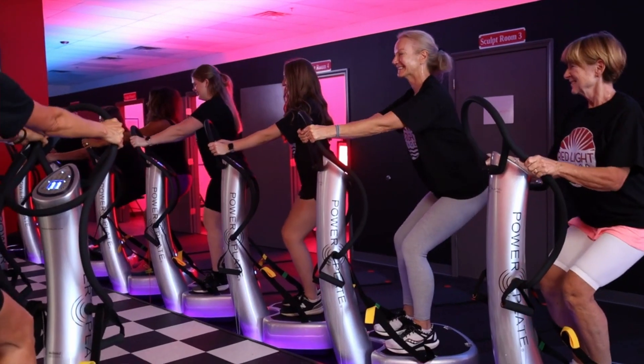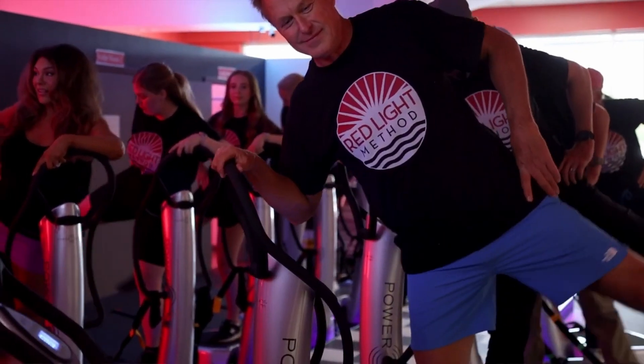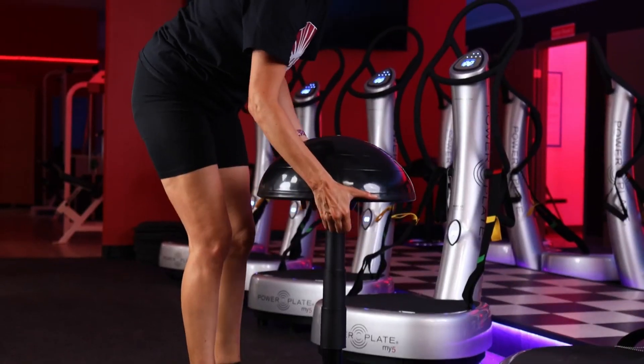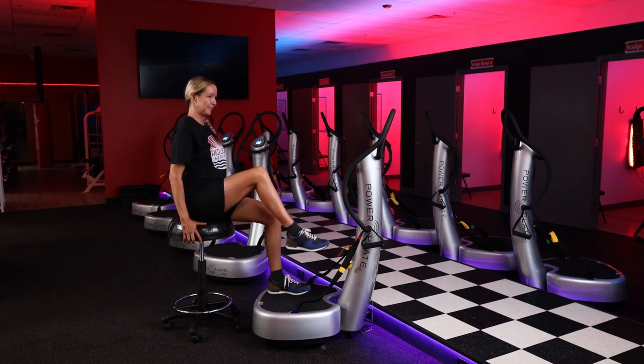Welcome to Red Light Method's group power plate class. If you are clear to jog, you're clear to use the power plate. If you're not clear to jog or run, then you can go ahead and pull up one of our stools, adjust it to the height setting, and then sit placing your feet on the power plate, and you can follow along class that way.